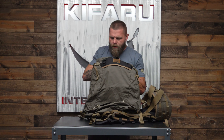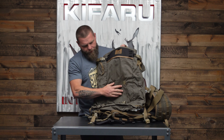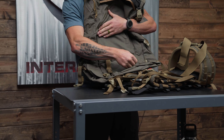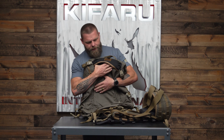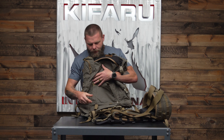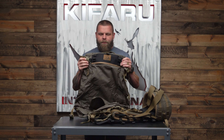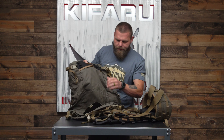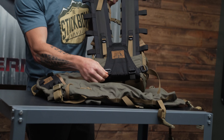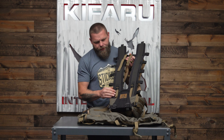You have the squadron sleeve, the meat shelf, and these two tensioning straps at the bottom. I'm going to slide this squadron sleeve over the top of the frame and then attach these straps to the common loop on the bottom of the frame to tension the squadron sleeve to the top. These are the plastic common loops I'm talking about.